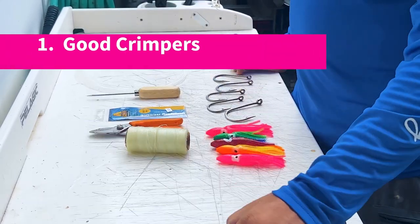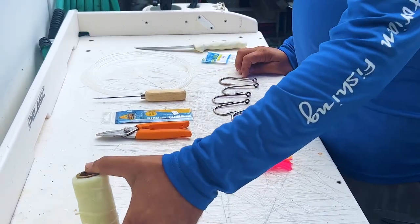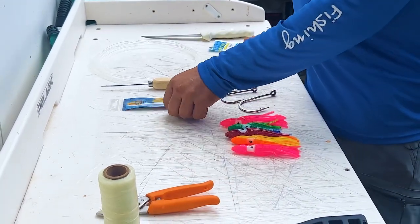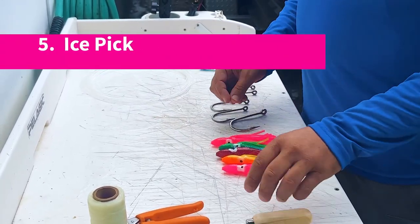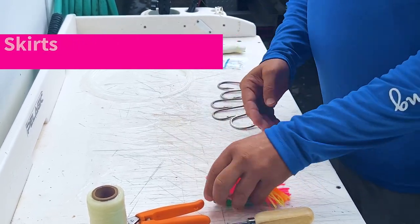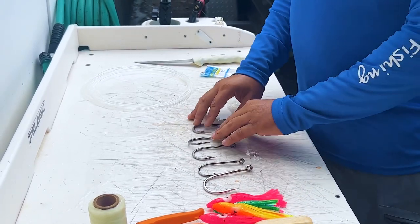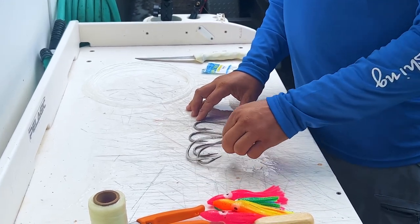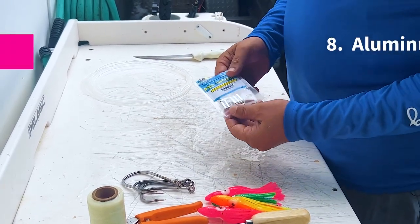You're going to need a good set of crimpers, some rigging floss, a good pair of scissors, a rigging needle, an ice pick, skirts in whatever color you like. You're going to need to get yourself some hooks — we've got 10-0 and 11-0 hooks here. We use both; we like to use the 11-0s when it's a little bit slower current on the jug rod.